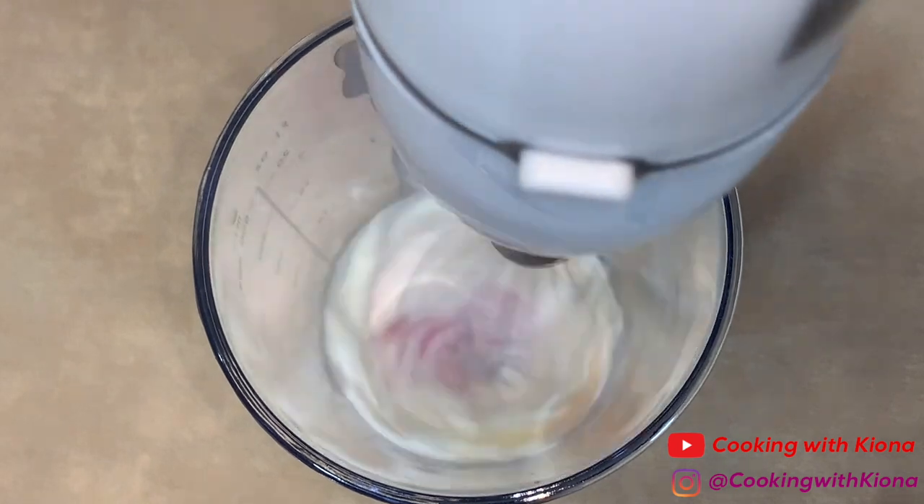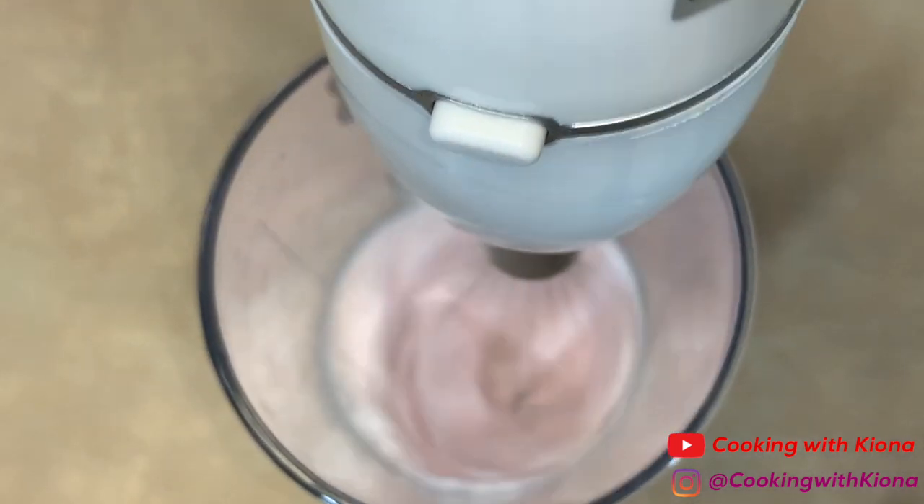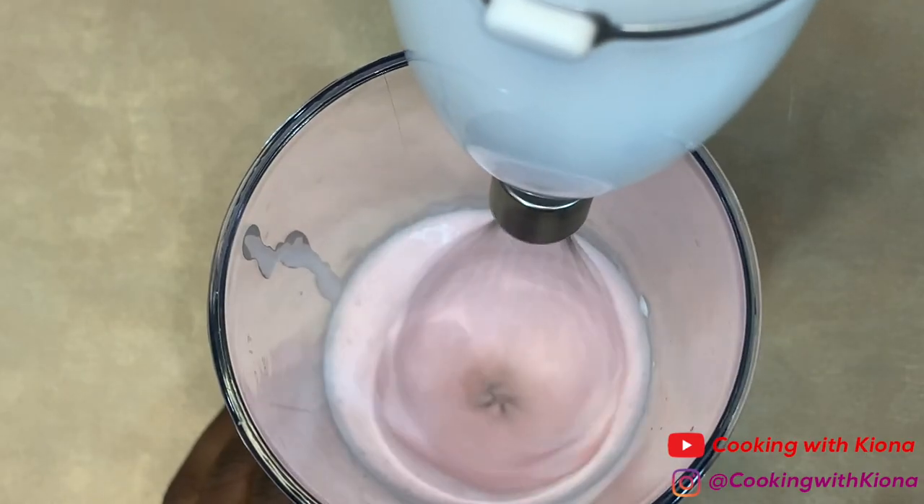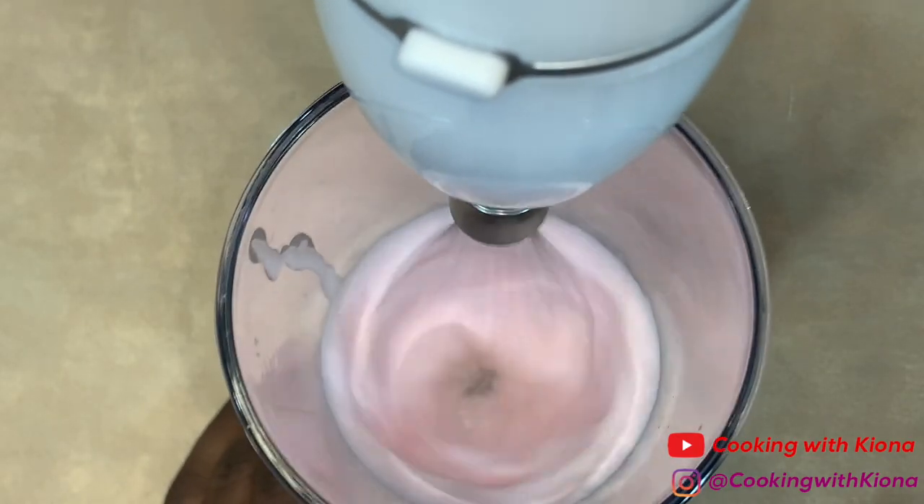Whip everything together until you can form soft peaks. To do this, I'm using an immersion blender, but you can always just use a regular whisk or a hand mixer.